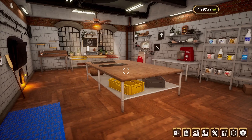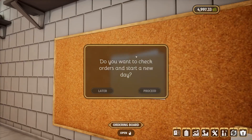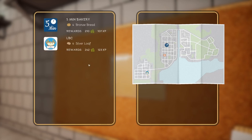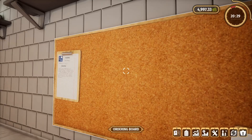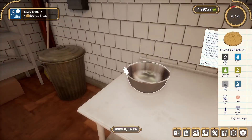Hello friends, welcome back! If you're new here, welcome in — my name is Ray. We're back to work in our little bakery. We haven't done the bronze bread yet, let's do that. Grab that — it's going to take quite a bit.